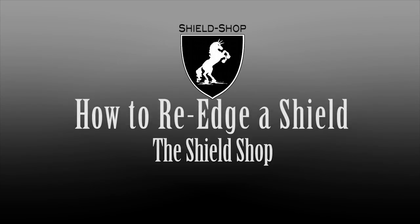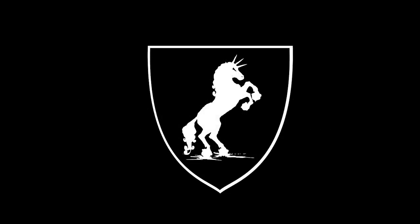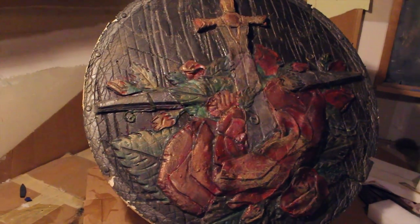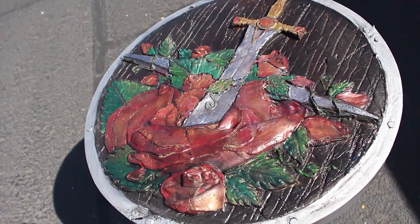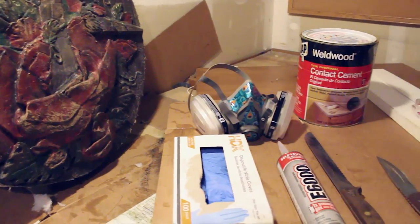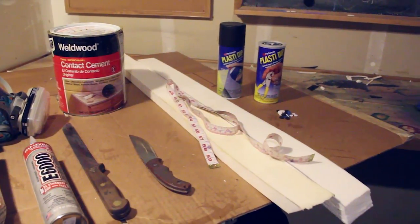Welcome to 'How to Read Your Shield' by the Shield Shop. This video is going to go over the care and maintenance of a plastic shield. If your shield ends up looking damaged, you can turn it into something great — all we're gonna do is spruce up the paint and take that edge off. What we're gonna need is safety equipment, glue, knives, edge foam, Plasti-Dip, and some measuring equipment.